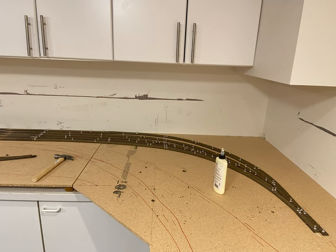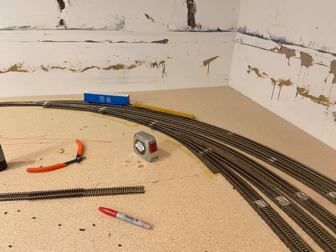Now I'm laying out the yard ladders with cork roadbed. At that point I actually learned that I need to stagger cork roadbed — I made that mistake on the west wall staging yard. And here I am testing out a couple cars on the ladder.